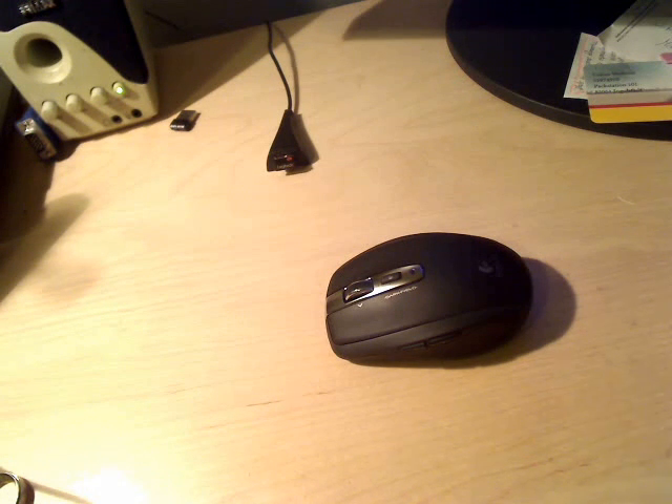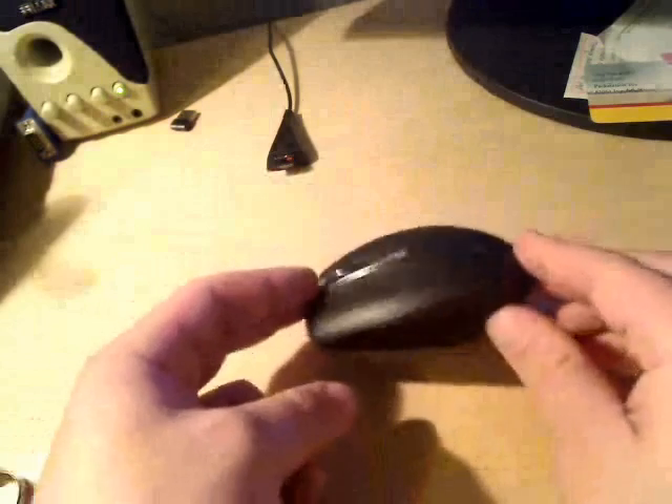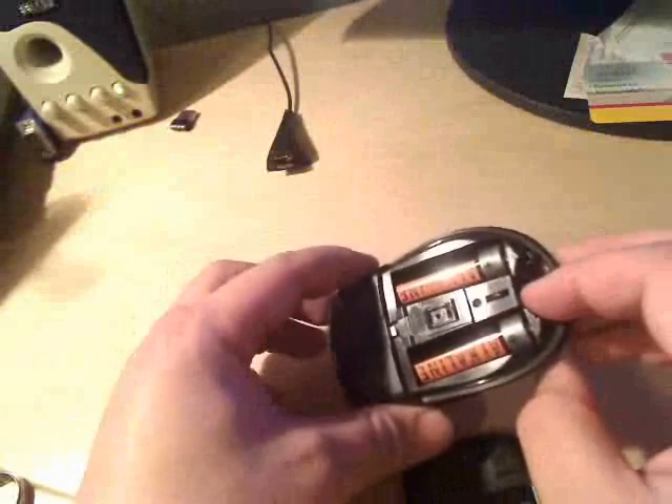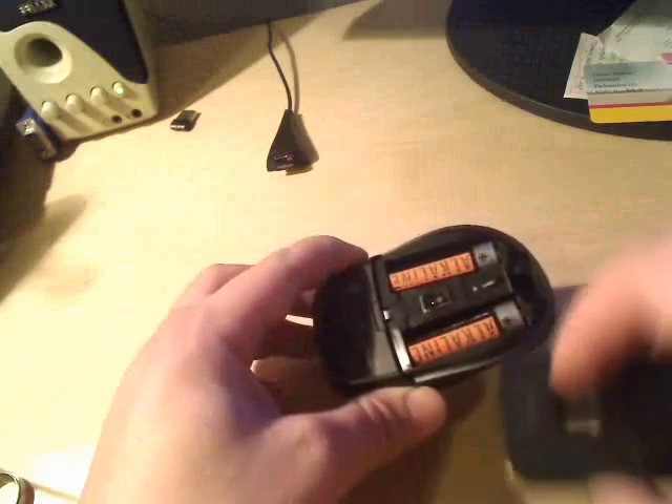Let me show you the Logitech Nano VX mouse and what is so great about it. The mouse itself is a little bit smaller than a typical desktop mouse, but even for me, a person with big hands, it is absolutely convenient and I am using it daily, sometimes up to 10 hours without any problems. The mouse itself is a wireless mouse — over there we can see the dongle which is plugged into the computer. If we are going abroad, we can store the dongle inside the mouse. The mouse is powered by two AAA batteries and here we can see the sensor. It is actually a surface-independent sensor, which means that you can use it even on a glass table.